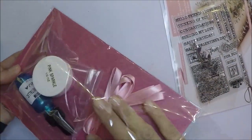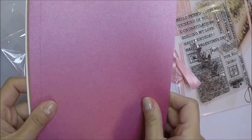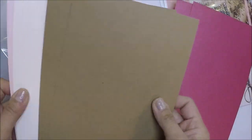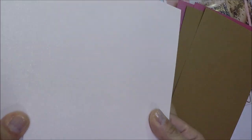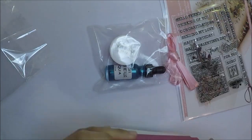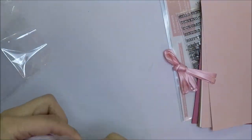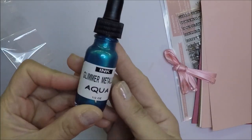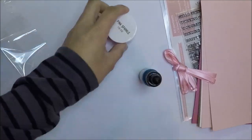Here I'm showing you what is included in the card kit. The card kit has a four by six clear stamp set, 14 coordinating fancy dies, eight sheets of five and a half by eight and a half card stock, pink sparkle embossing powder, aqua glimmer metallic ink, and two yards of pink satin ribbon.